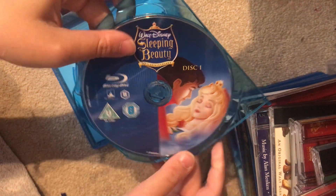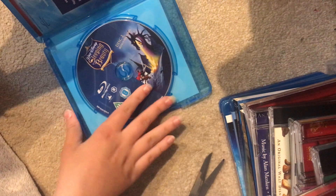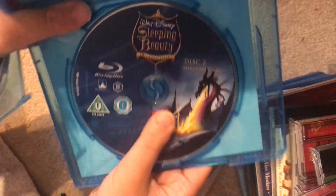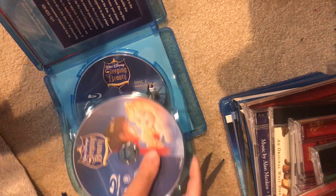You've got Disc 1 with Aurora and Philip, and Disc 2 with Philip fighting Maleficent the dragon. This is obviously a shorter video.